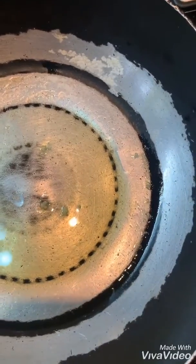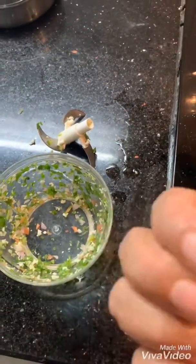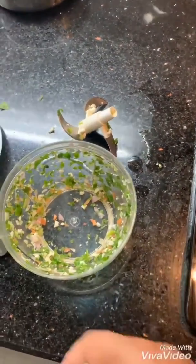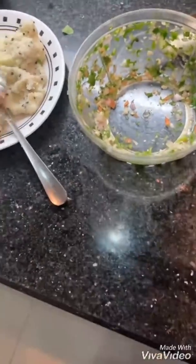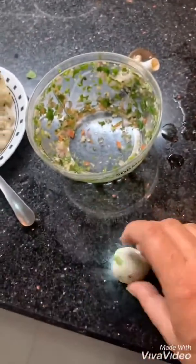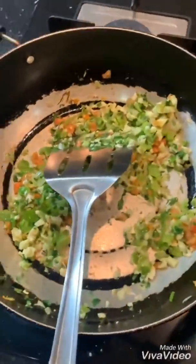You see, this is half like a cutlet. When you roll a cutlet, I'll give you a very nice tip — you must do like this to your cutlet and you can give it a very good shape. See, automatically it has come to shape. Now my vegetables are almost ready and crunchy.